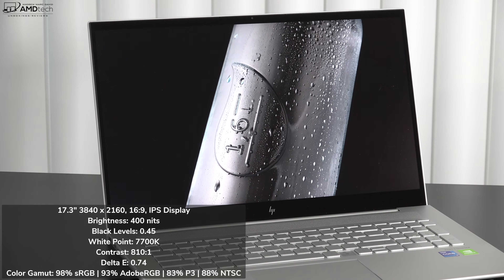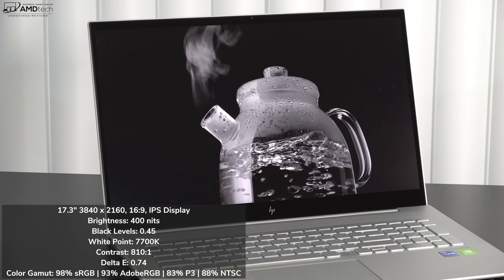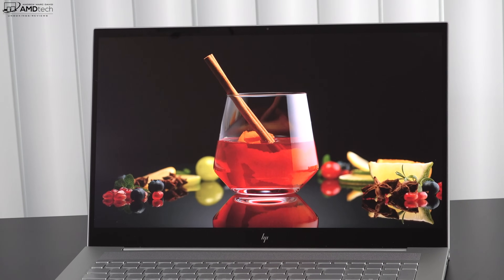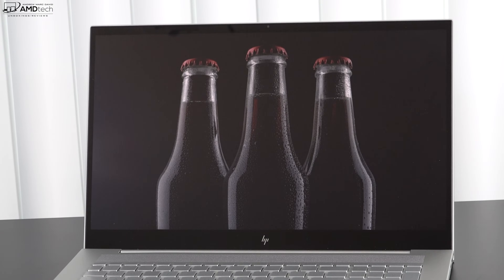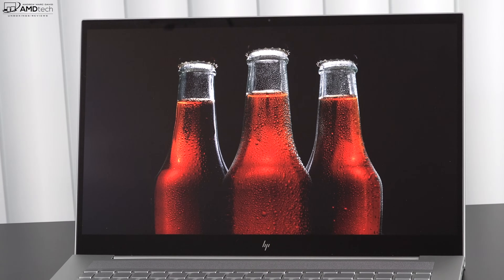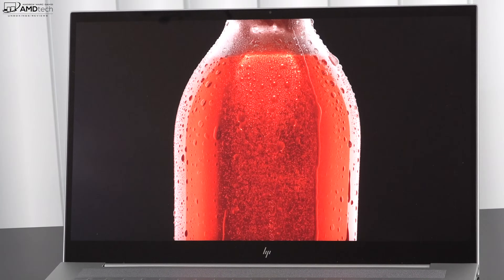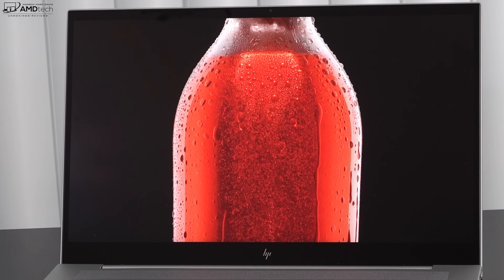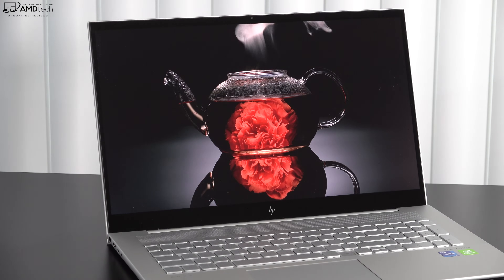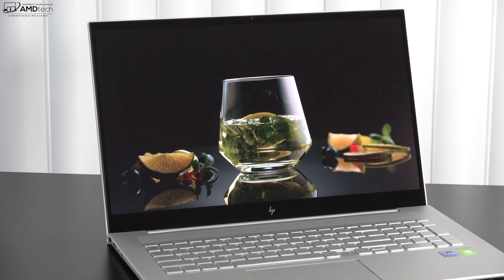The display covers the color gamut really well: 98% sRGB, 93% Adobe RGB, 83% of the DCI-P3 wide color gamut, and 88% NTSC — making this an excellent choice for content creators doing Lightroom, Photoshop, and video editing. HP claims 400 nits brightness and I measured exactly 400 nits in testing, making it a good choice for both indoor and outdoor use, though direct sunlight will cause issues due to the glossy display. Viewing angles are excellent and it's great for consuming media — Netflix, Amazon, and YouTube look great. The side bezels are slim, the top bezel minimal, and there's a small chin on the bottom.